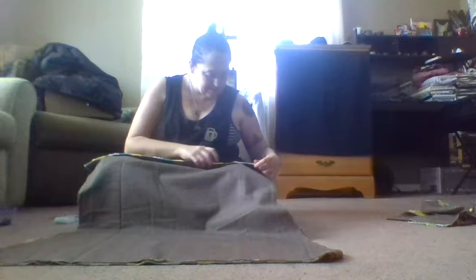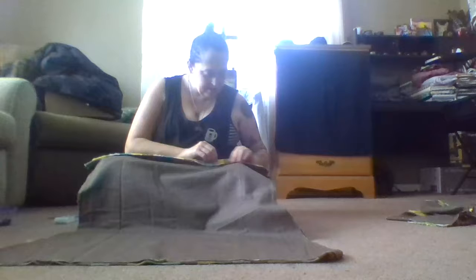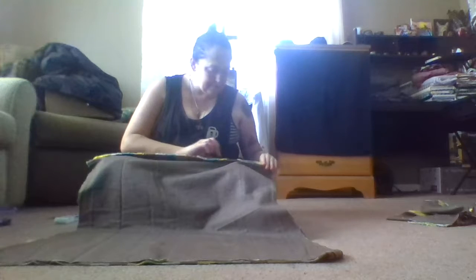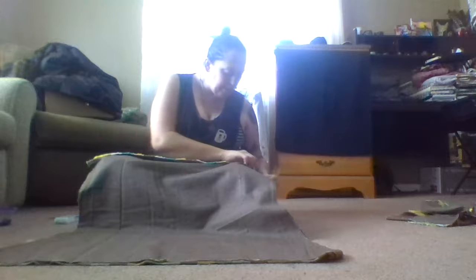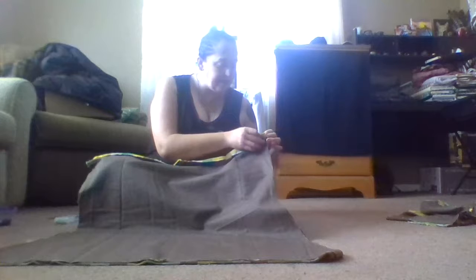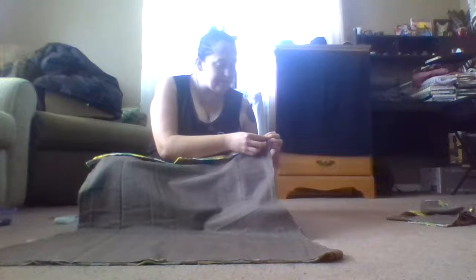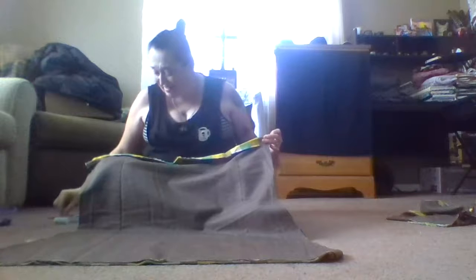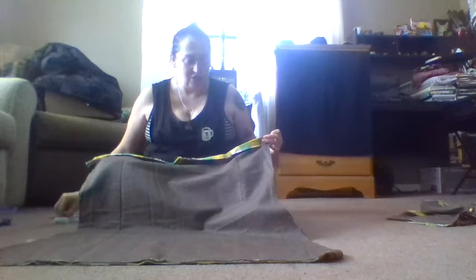I do it like this when I'm going to do a skirting. Most people pin all the way around, and sometimes I'll do that, but I want to make sure that my sides are actually pinned together first before I go to do that. That way, when I go to do the stay stitch, everything stays.